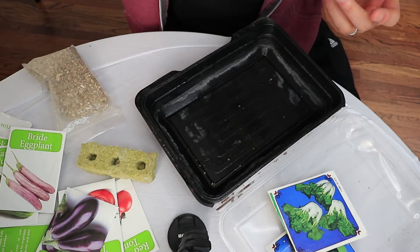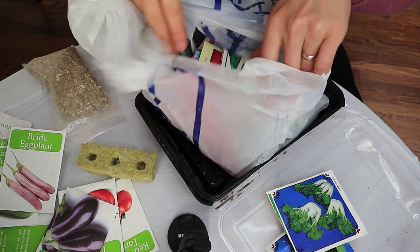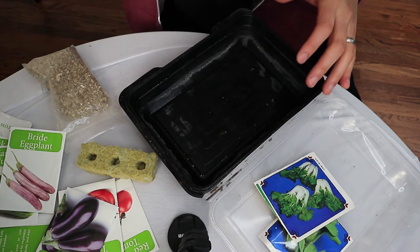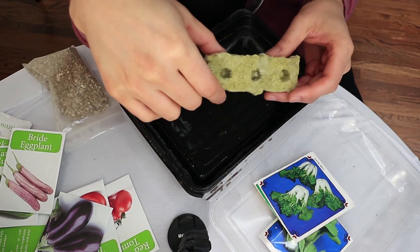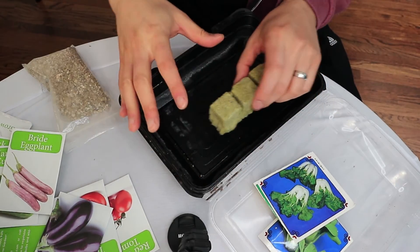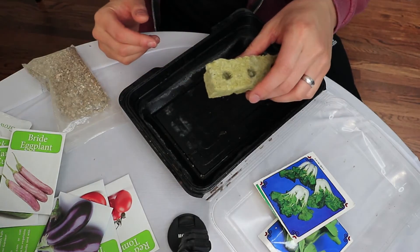There's a whole bag of seeds here — they're all seeds. You can pick up any seeds anywhere. The first step is to make sure the rockwool is soaked in water all the way to the top. Put it in the tray, fill the tray with water, and soak it for about 20 minutes.